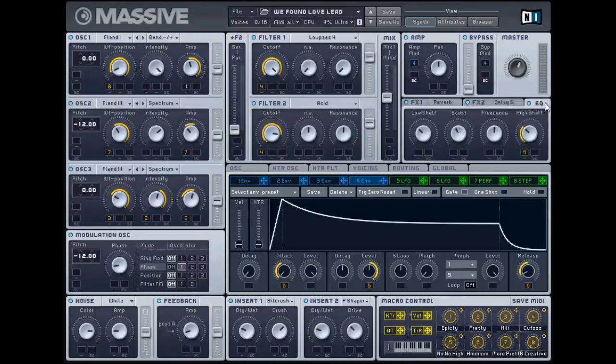EQ - low shelf down a little bit, a little bit in the middle, and put that down a little bit too. So hopefully that should do it for you. And as always, the patch is available to download for free. Have fun and cheers guys.